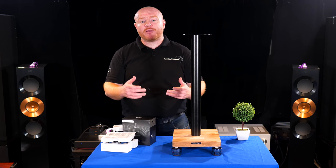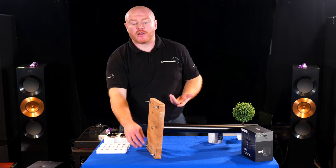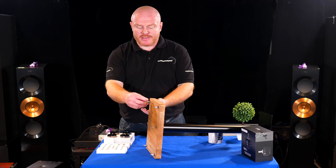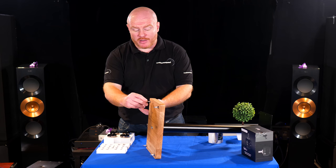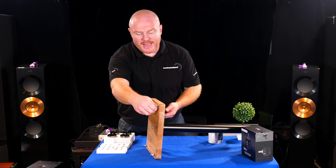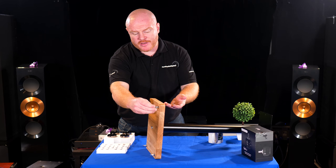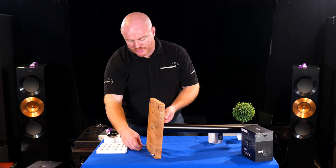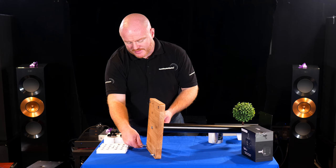The installation process is very simple, but it never hurts to be prepared. This other speaker stand still has the spikes that came with it, so the first thing we need to do is just remove the spikes. These Atacama Apollo Cyclone 6 stands are really easy to work with — it's just a basic screw system, so we literally unscrew and remove them.